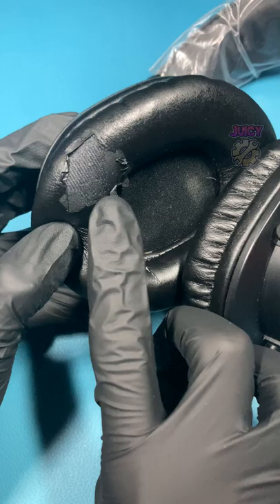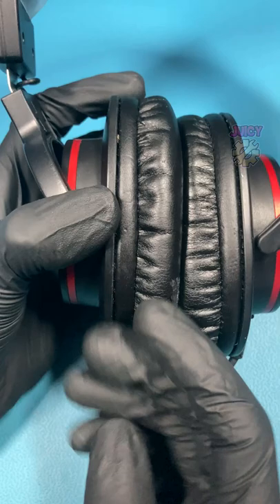As you can see my headphones are well worn and well loved, and the earpads themselves are starting to tear. In this video I'm going to show you how you can fix this by using some replacement earpads.